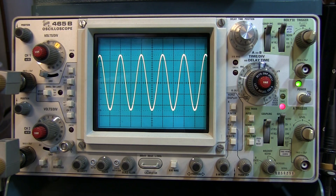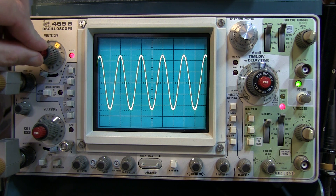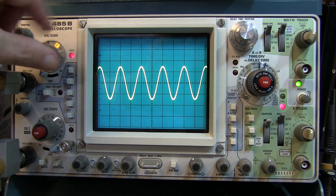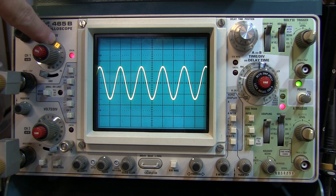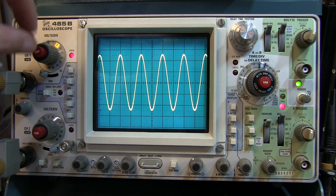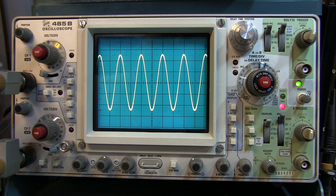Next, let's look at the vertical scale. There are several things to watch out for here. Especially in the analog scopes, they often had a Vernier — a variable vertical scale control — and you can adjust that and actually change the size of the signal, changing the number of volts per division. So it's not going to be calibrated at the value shown on the pointer on the knob until that is rotated all the way to the calibrated position and the uncal light goes out. Ensure that you've got the vertical scale Vernier control set into the calibrated position.